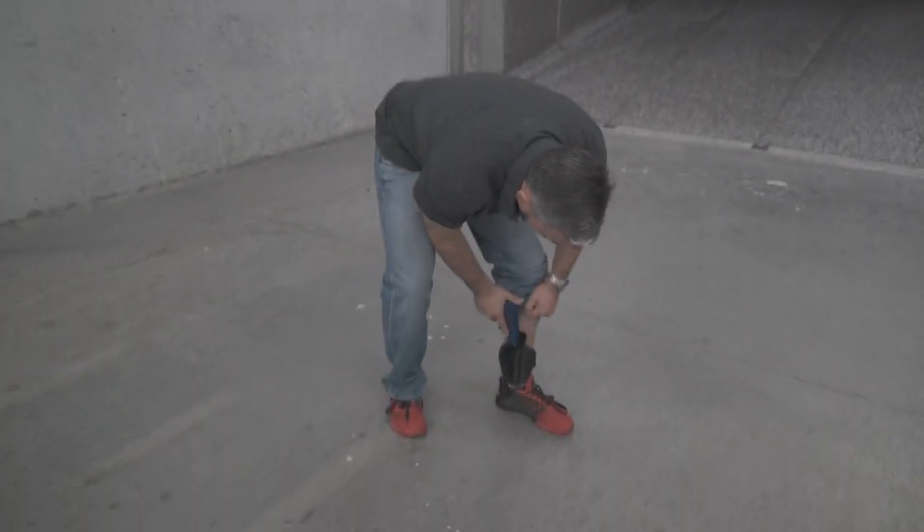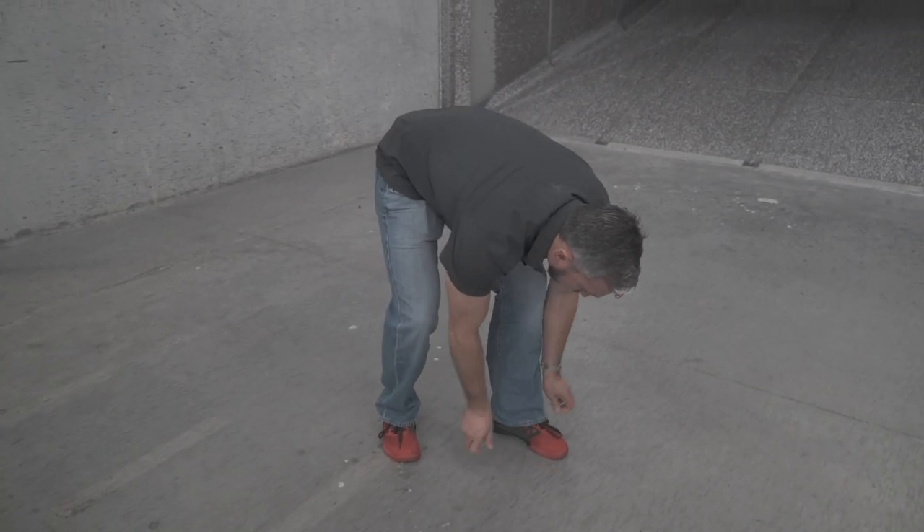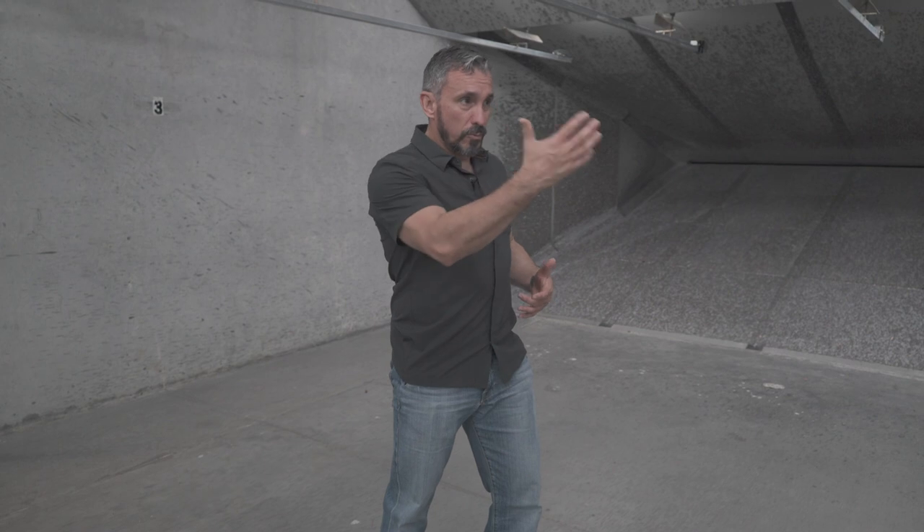The second technique: I'm going to take a knee, and when I take that knee I'm going to try to keep visual contact with the threat. As soon as I get a firing grip on the gun I will stand back up to re-engage from my feet.